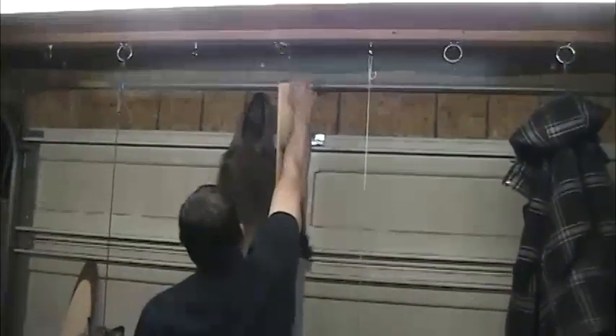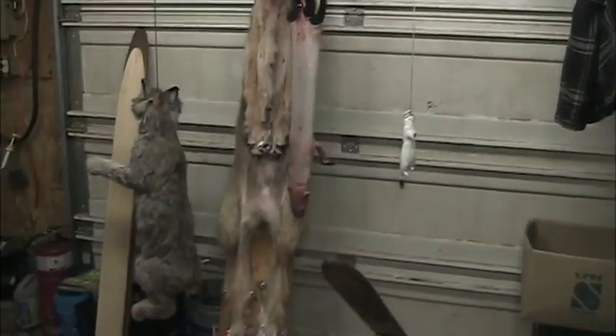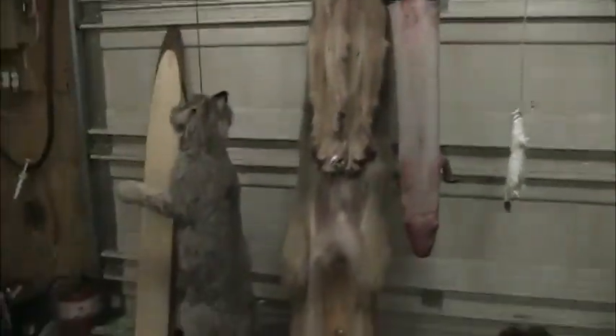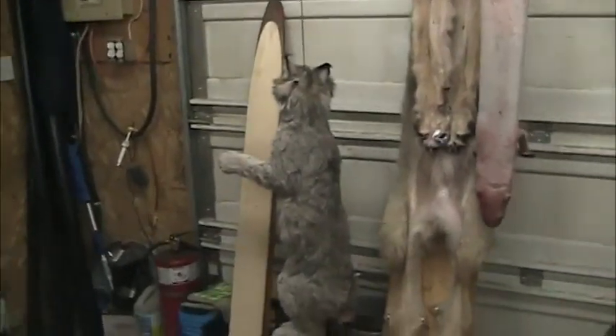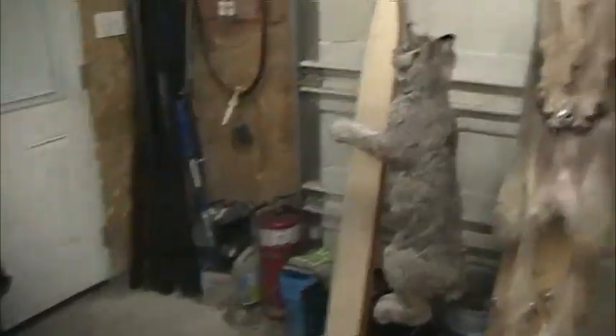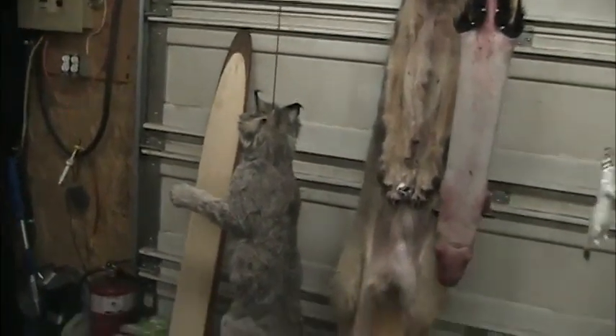Curly Beard's going to tackle the weasel, and I'll get on the lynx — and I bet I'm done the lynx before Curly Beard's done the weasel. He says he promises I'm done the lynx before he's done the weasel. I forgot we got the weasel. Alright, I'll get warmed up and tackle that giant weasel.